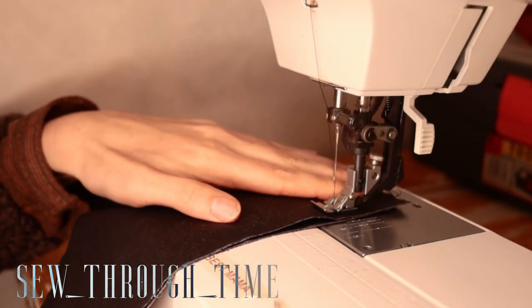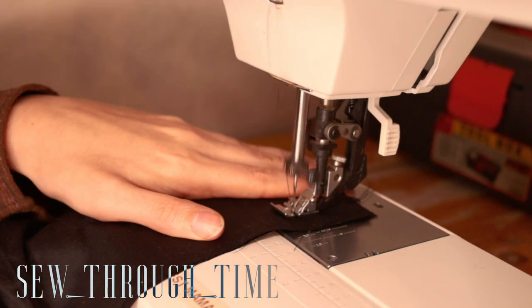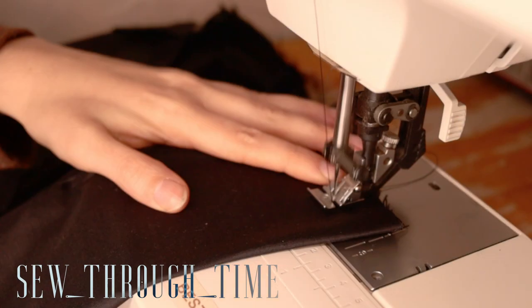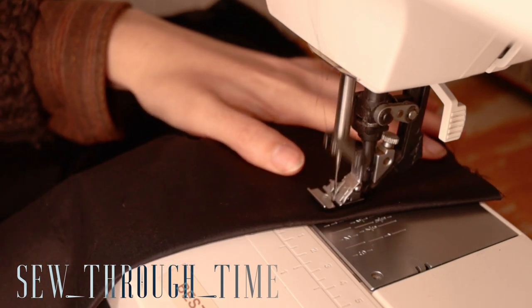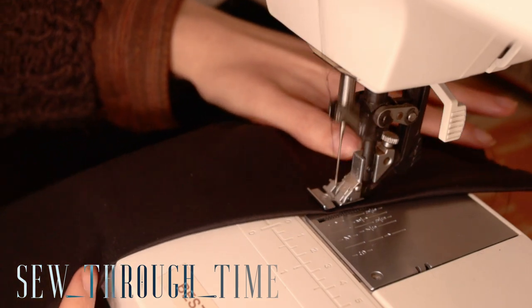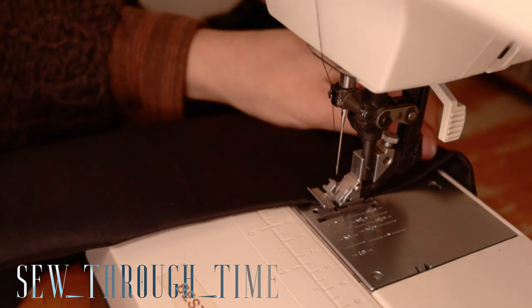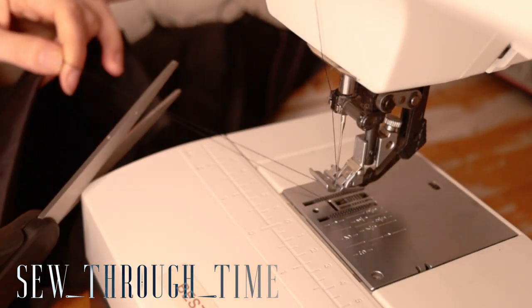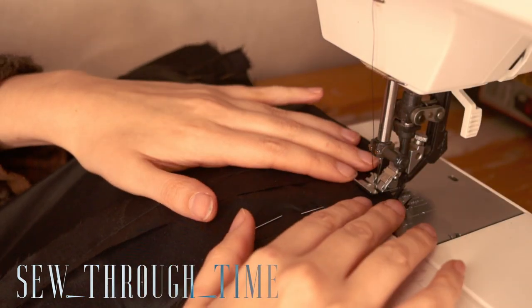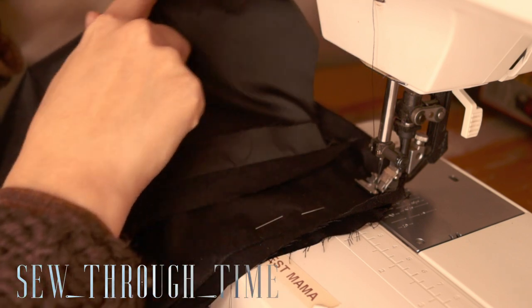I start by machine sewing my bodice lining together and marking the front placket so that I can try it on and mark any possible changes to the back. After trying it on, unsurprisingly the side seams were a bit big for me at my rib cage, and I needed some upper bust darts.